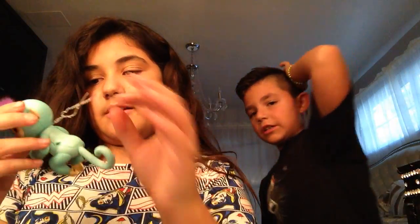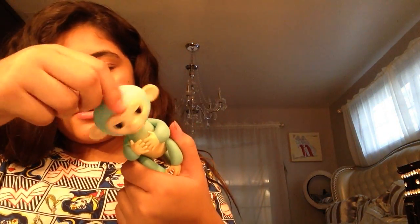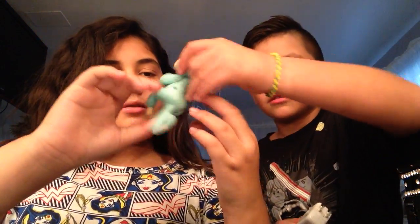Finally got it open! We're gonna flip it upside down so people can see it normally while it's charging. There are batteries — it came with batteries! There's an off and on button right there.